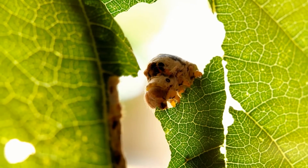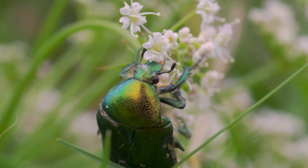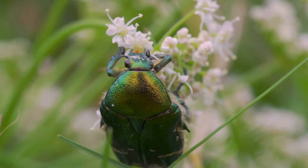Have you ever wondered how insects eat? Let's explore some of the different ways that insects have adapted to eat foods in their environment.